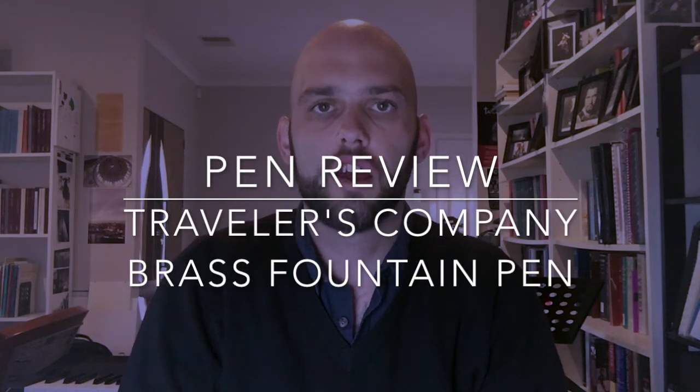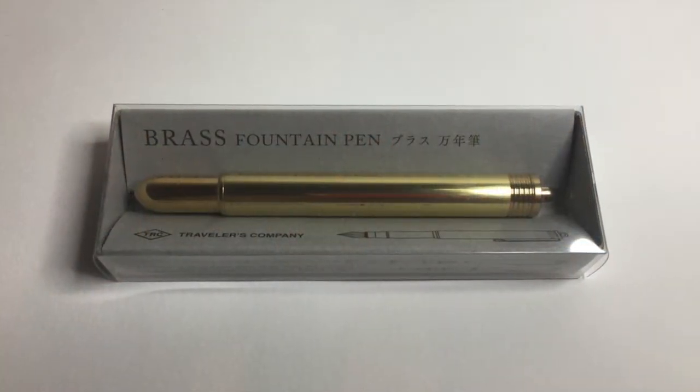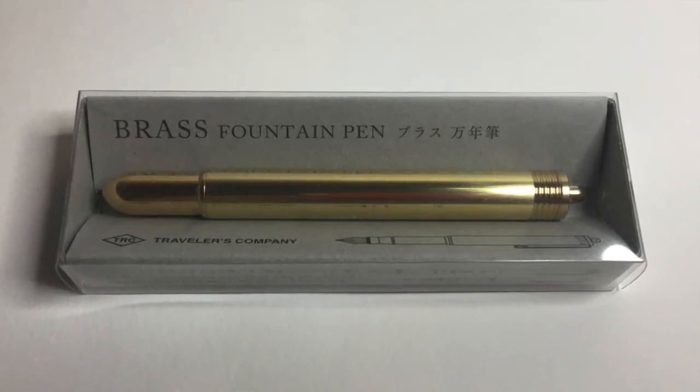Hi everyone and welcome to today's video. Today I'm doing a quick review of the Traveller's Company brass fountain pen. This is a small pen — a pocket pen designed as a companion to the Traveller's notebook. It's got a nice little loop for keychains or to attach to a lanyard, and it's just a really nice small brass pen. When you take it apart and put it together, similar to other pocket pens, you get a really lovely sized pen for writing sessions. I hope you enjoy the video.